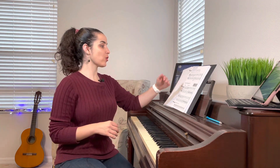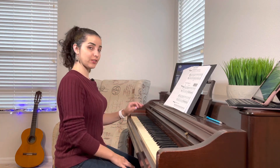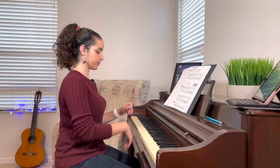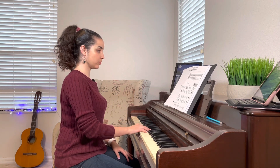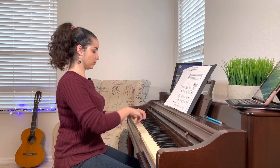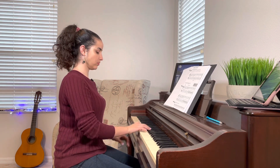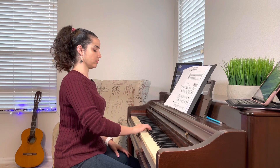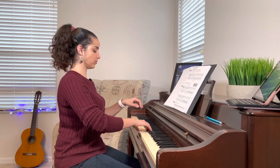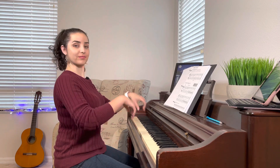So on the next page, page 26, you're going to see an exercise of harmonic intervals. The first one starts with the right hand — intervals of second and third — and then it goes to the left hand with intervals of second and third.